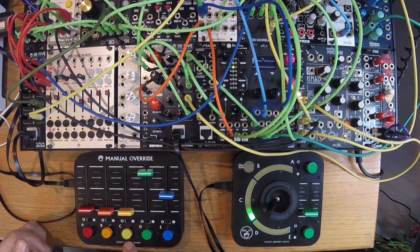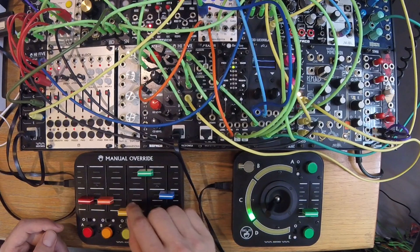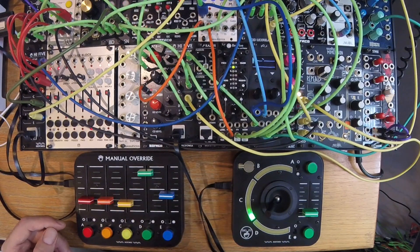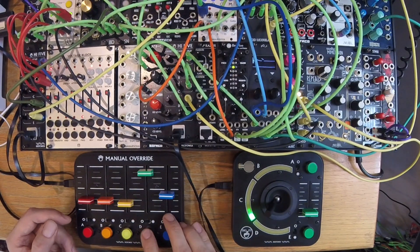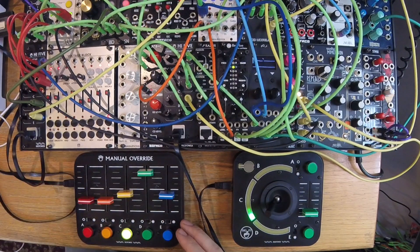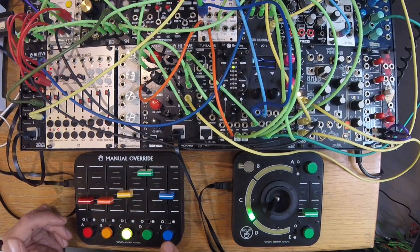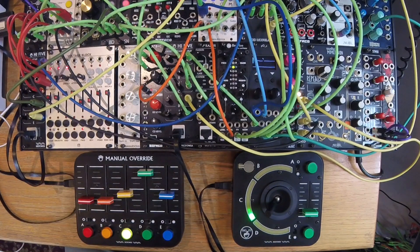Channels A, B, and C control kick, snare, and hi-hat patterns respectively on Mutable Instruments Grids drum algorithm module. Channel D sends CV to open the hi-hat. And I'm using channel E as a simple push button for my high-five clap. Easy, but very fun.